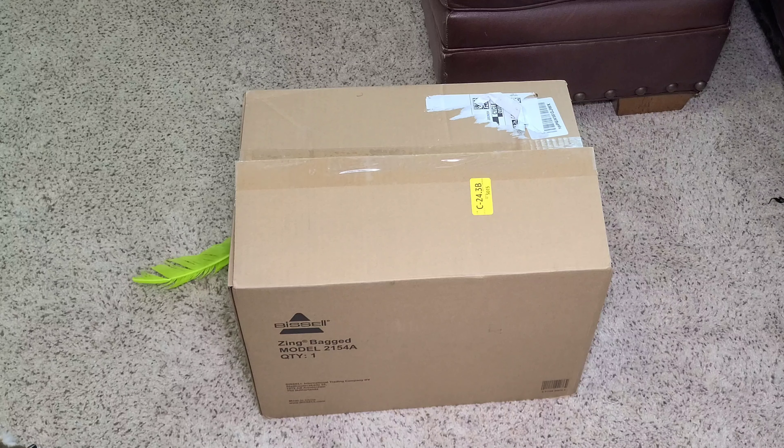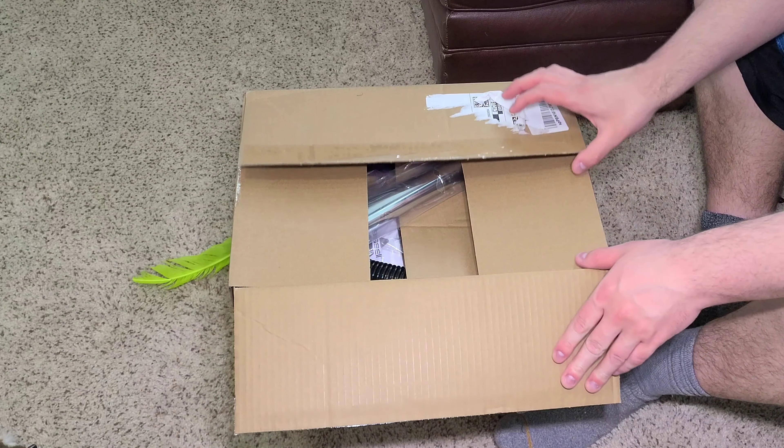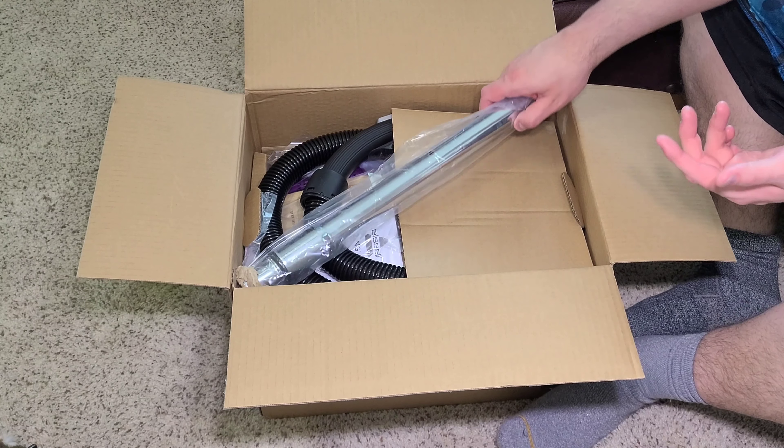Hi everyone, we are back with the Bissell Zing Bagged Canister Vacuum. Today we're going to be unboxing this machine, and I'm going to be doing a demonstration in a second video. I've already cut open the box — there's nothing to see on it. It's shipped in Amazon packaging, so there's no information to really see.